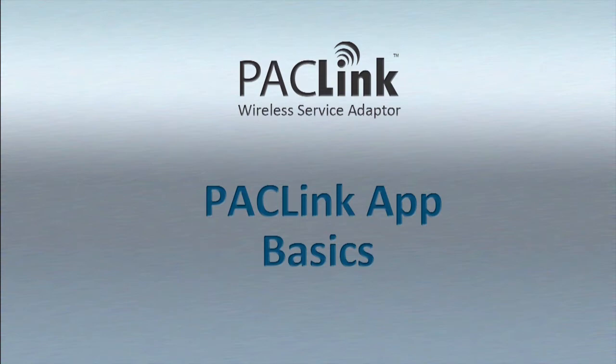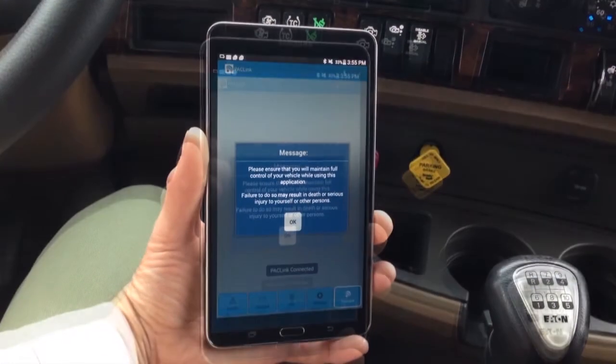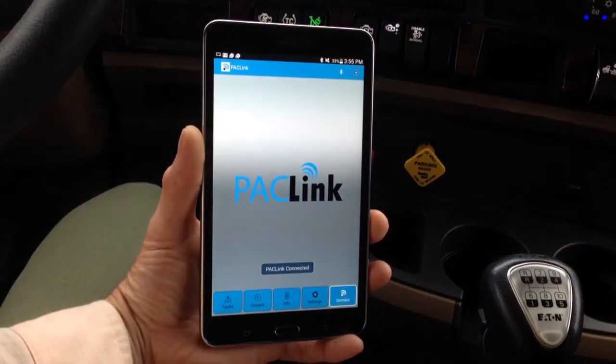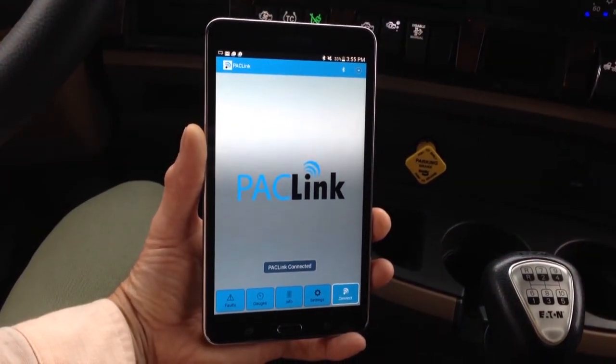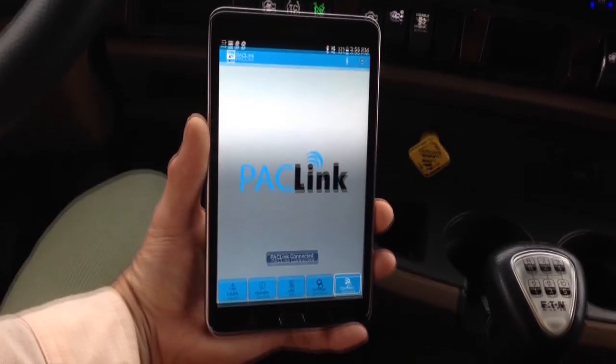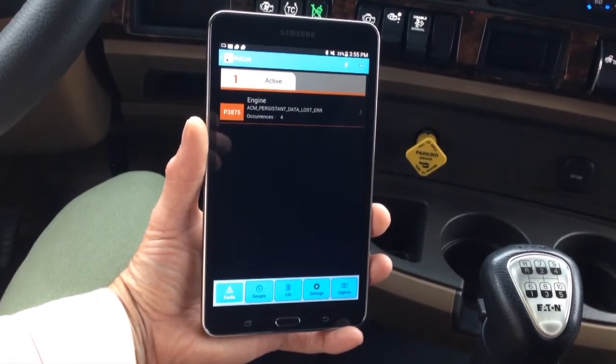Paclink Application Basics. Touch the paclink app icon on your mobile device to start the app. Click on OK when asked. Then, once connected via the installed paclink adapter, navigate through each of the application functions. Review any active faults that may appear in the application.